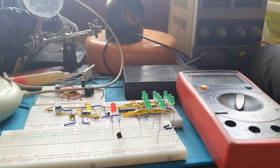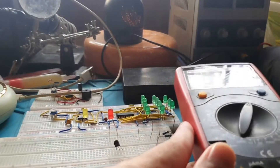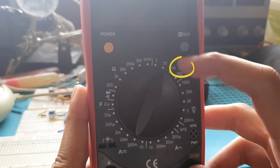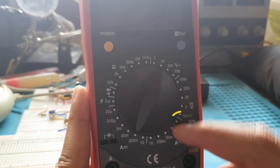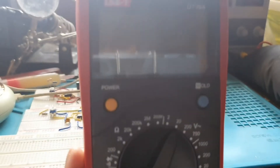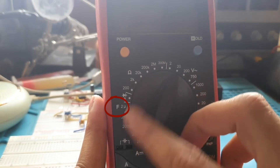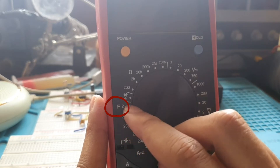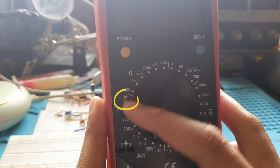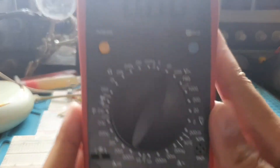This is the UNI-T UT39A. You can see the power and hold button, and the scale of ranges: AC voltage, DC voltage, transistor gain, AC current, DC current. There's also a slot for a capacitor — that's a nice feature on this UT39A. You can put a capacitor in and measure its value simply by switching to capacitor mode. The maximum value you can measure is around 2 microfarads. We also have diode check, continuity, and a resistor range.